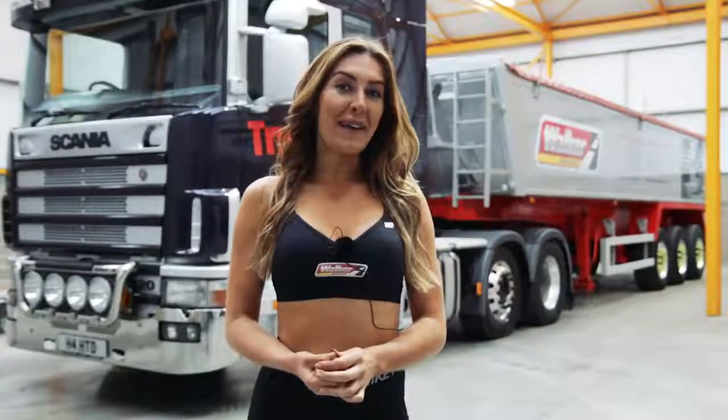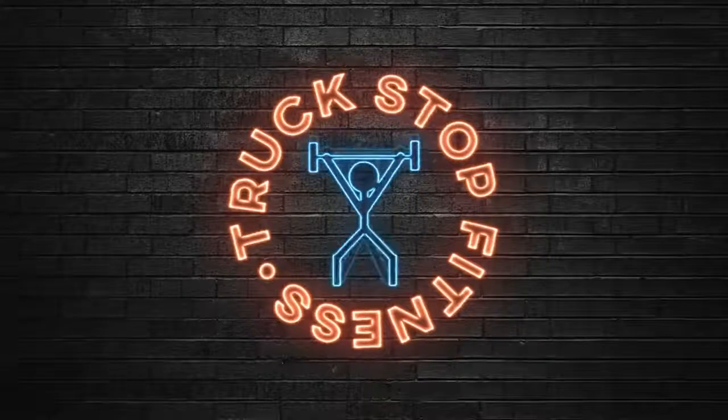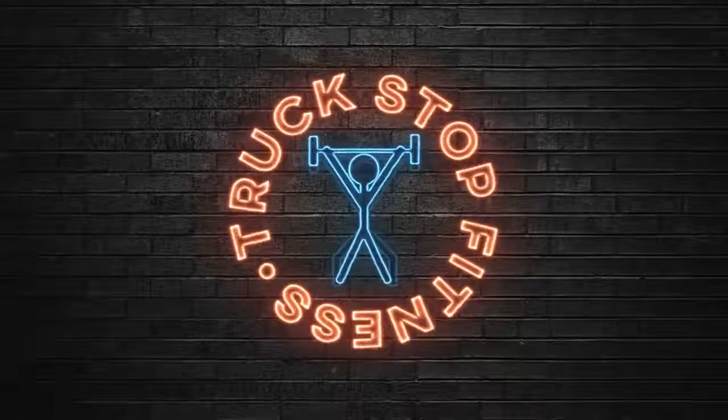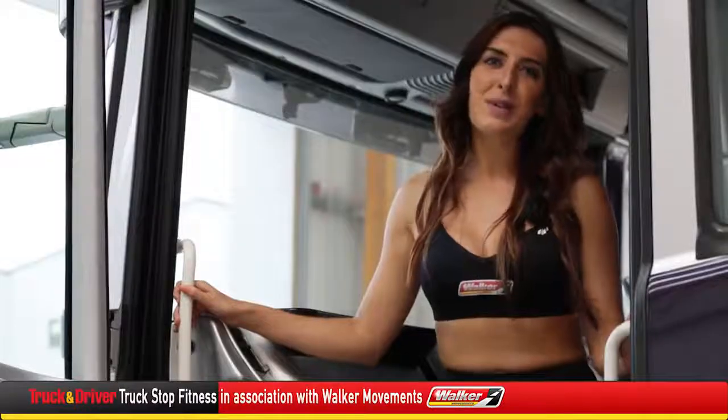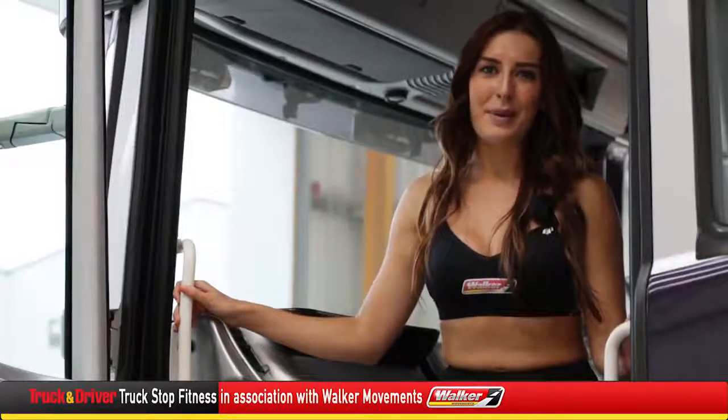Hi, I'm Vicki Hadley and I'm a personal trainer. I'm here today at Walker Movements to show you some exercises you can do on your rest break. This time we're doing a great ab exercise that is really easy to do from the passenger seat of your cab.